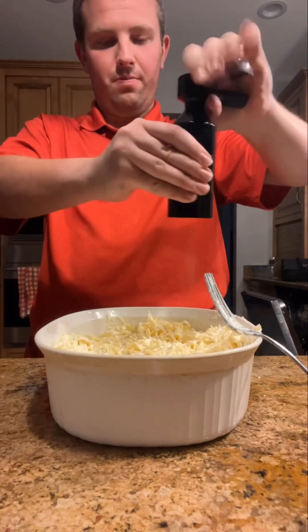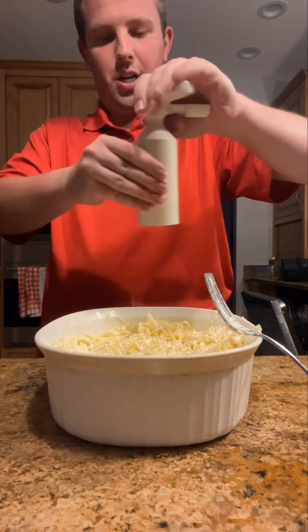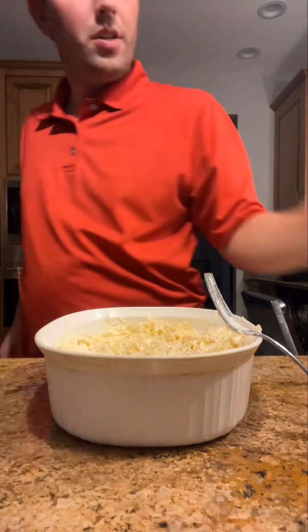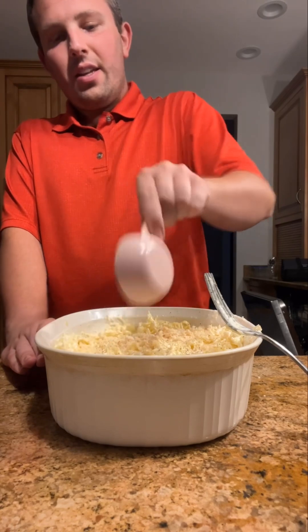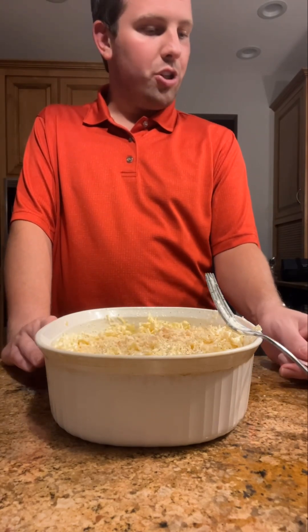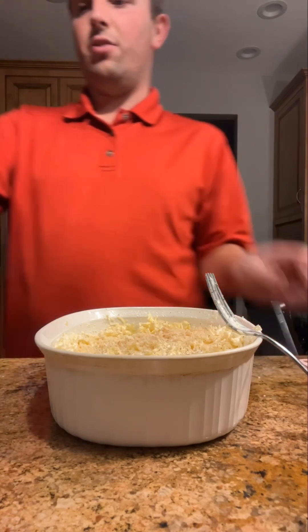Some black pepper, a little salt — not too much. And there's some nice bread crumbs, a quarter cup. Just to recap: half a cup of parmesan, a cup of mozzarella, and a cup of sour cream.